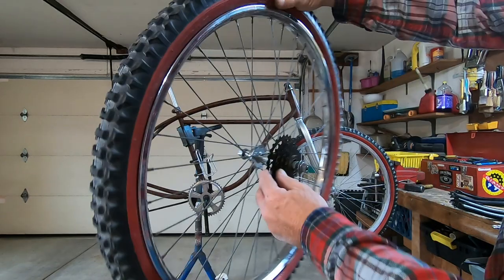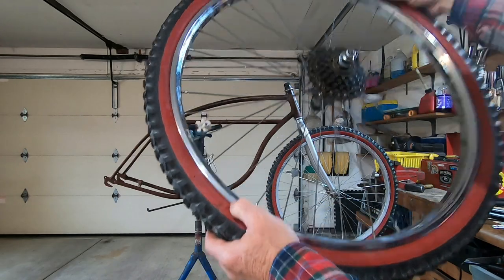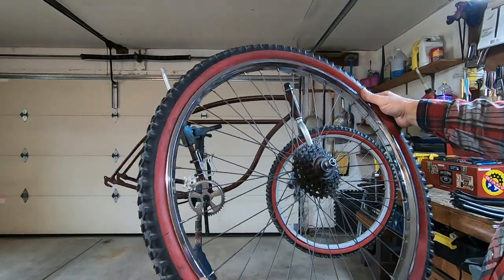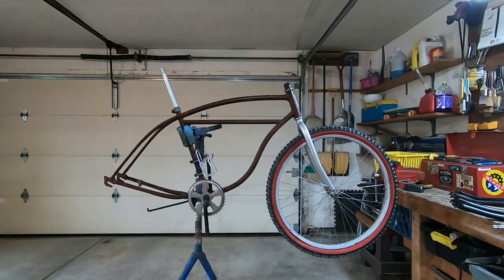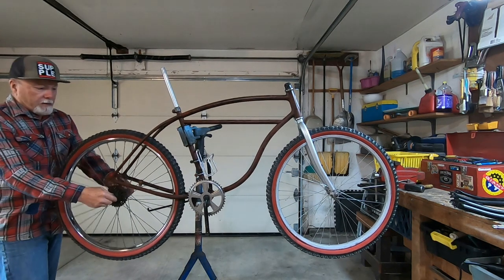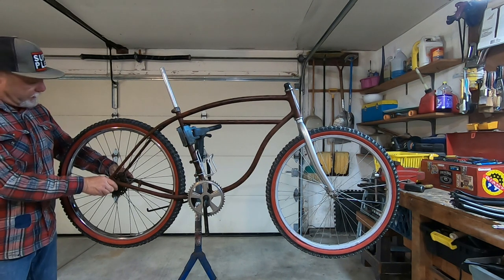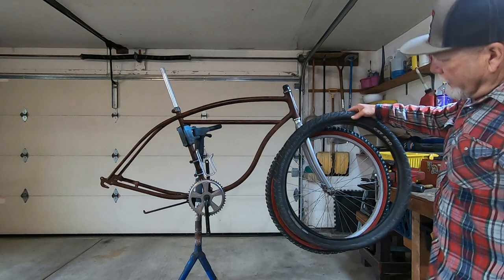Here's the rear wheel I have — it's an old five-speed. It doesn't have a good braking surface, not that caliper brakes work that great anyway. The rear end would have to be widened to accept this, but that's what it would look like. I don't know if I'm keen on these tires.